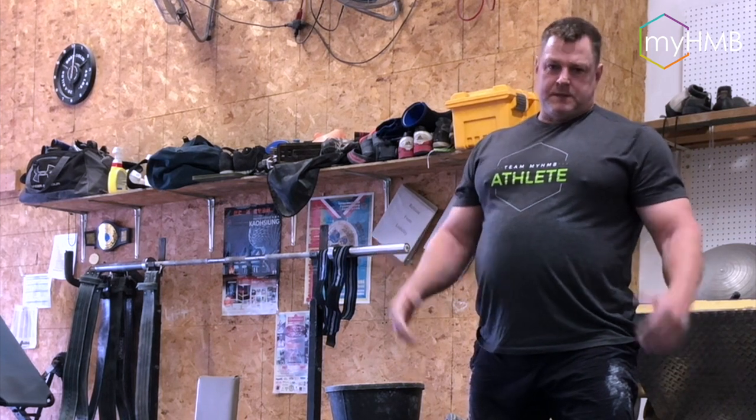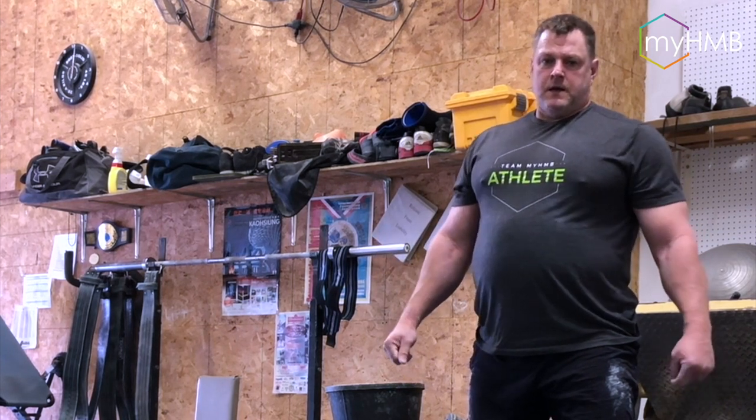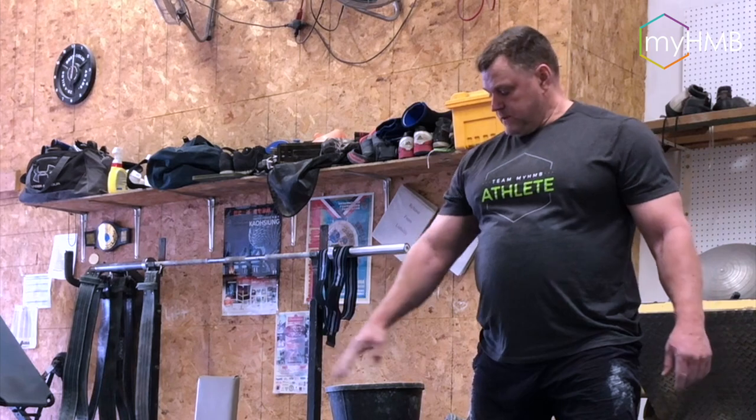You can do it all with the same size sandbag. In this case I have three different weighted sandbags.